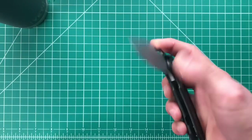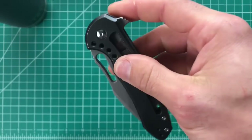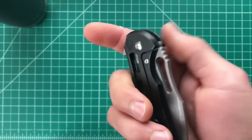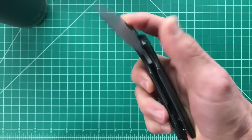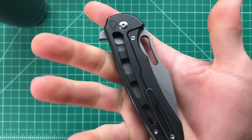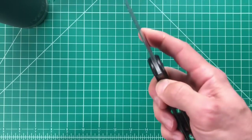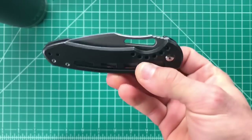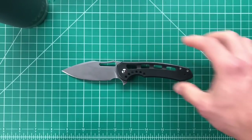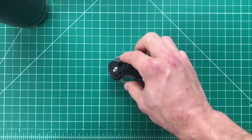The first thing I did was push the flipper tab and this thing just came flying out with such authority. The detent was really strong at first — if I even had my fingers on the lock bar at all it would not fire — but that's worn in now. The sound it makes when it deploys just sets it apart. I've never felt or heard anything like that, and when it closes the detent is absolutely awesome — just next level tolerances.